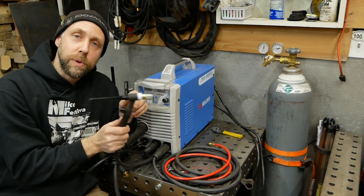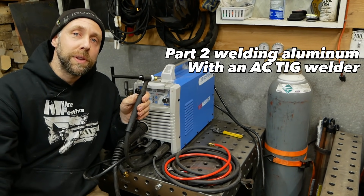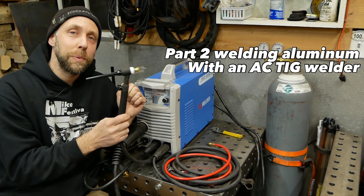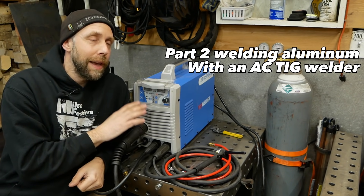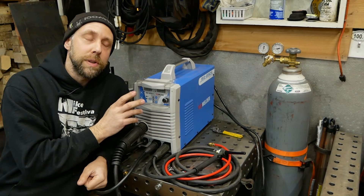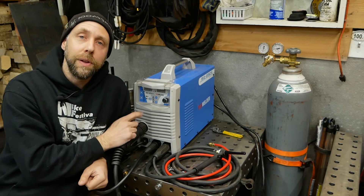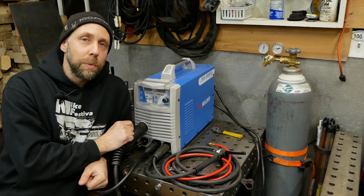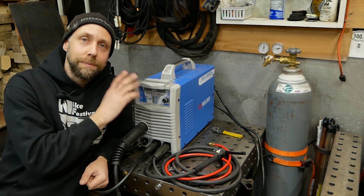Let's talk about the difference between scratch start, lift, and high frequency. This machine is not high frequency — that'll be covered in the second part for aluminum welding. This is a lift machine, which is good, and no pedals are used at all. On DC welding stainless steel and steel, you really don't have to adjust your amperage other than dialing it in on the front panel — kind of like stick welding. You set your amperage and you're good to go. You don't really need to vary with a pedal unless you're welding aluminum on an AC/DC machine.